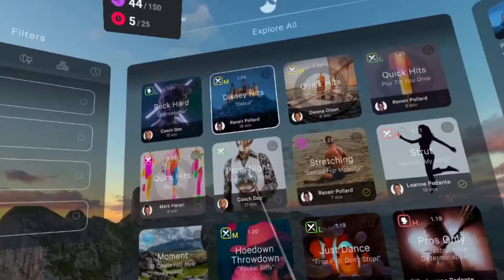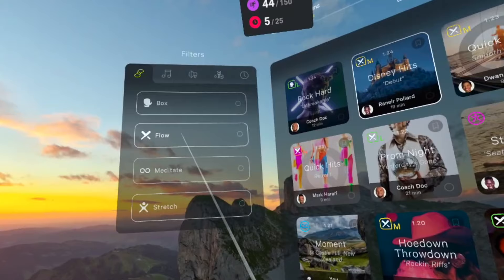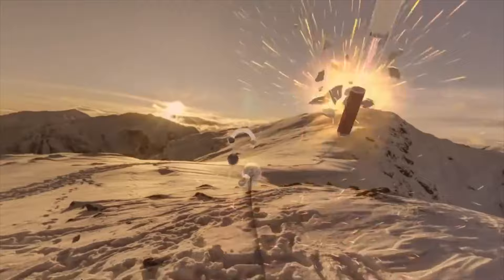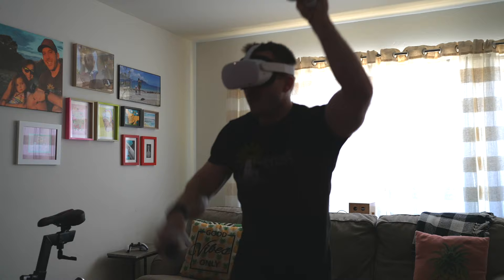In Supernatural, there are four workout categories. The primary workout type by far with the most content is Flow. In Flow, you have two batons or bats — one white and one black — that you use to hit targets of corresponding colors, all to the beat of a song or playlist. If you've ever played Beat Saber, it's very similar to that except for one key difference.